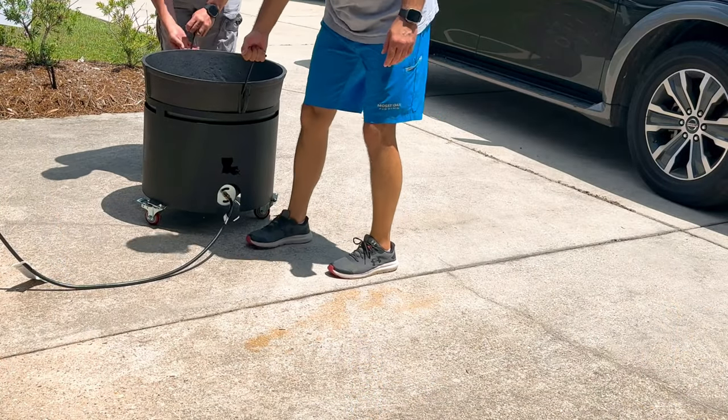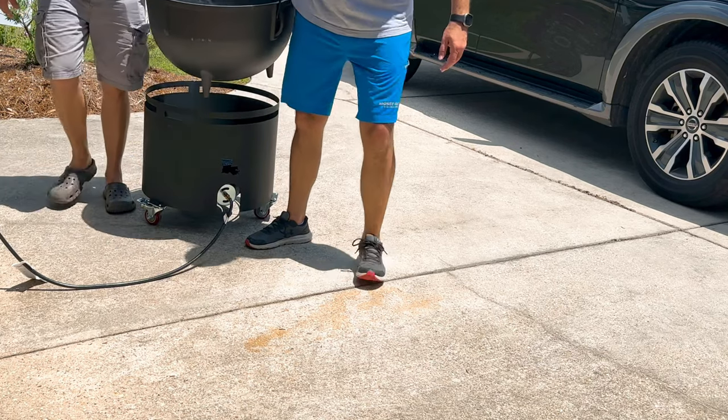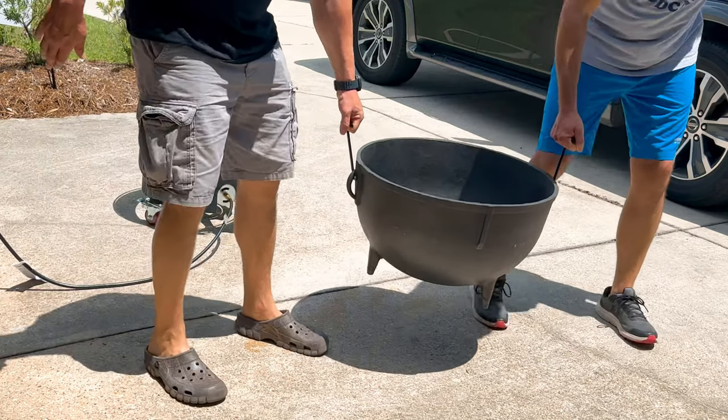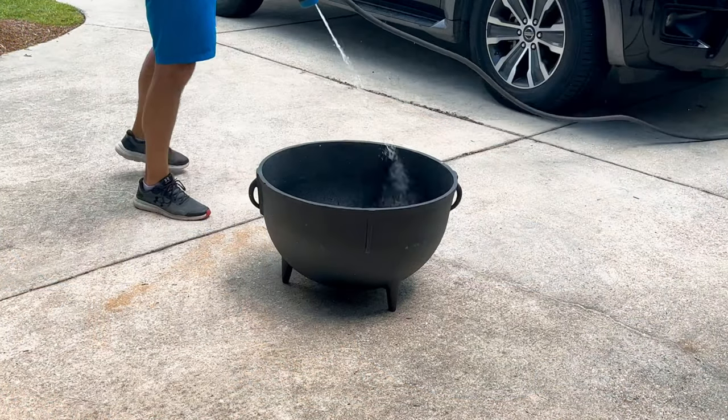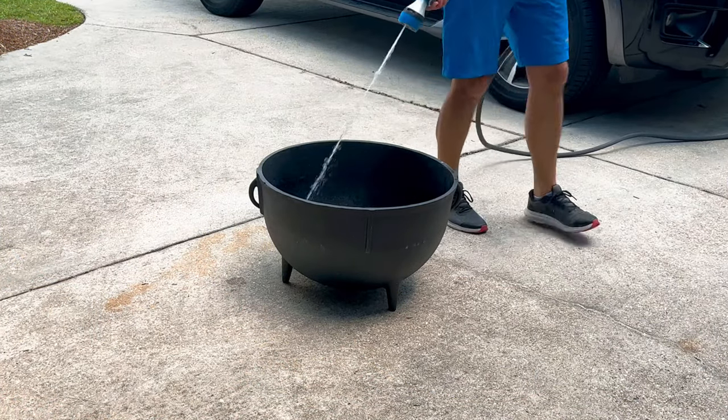When you get into a 20-gallon pot, it's very heavy. It's going to be a two-man job when handling this thing. So I got my buddy Shane to come over, and we lifted this thing off the burner, set it aside, and that's when I begin spraying it down.